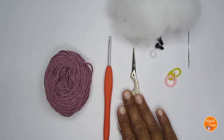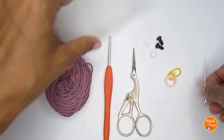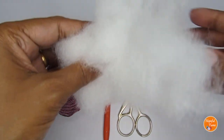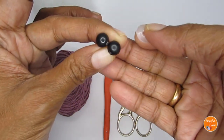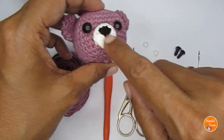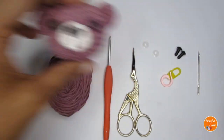Apart from that you'll require a pair of scissors, a yarn needle, stitch markers, some fiberfill stuffing, and for the eyes I have used 6 mm safety eyes. You might also require some scrap yarns in white and black color for the nose and mouth part.